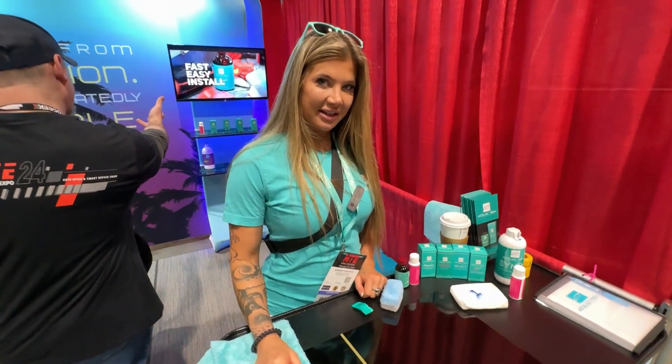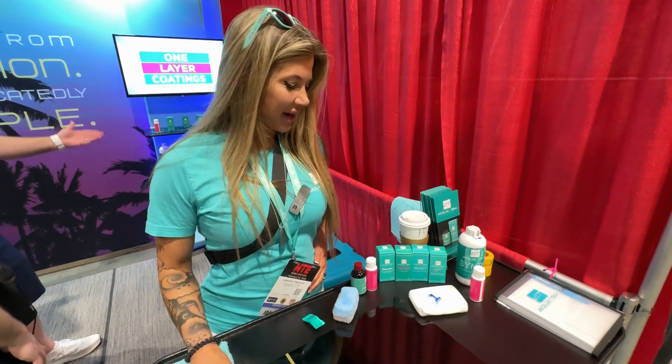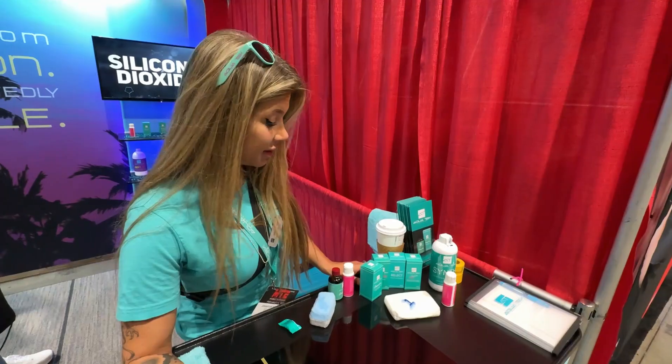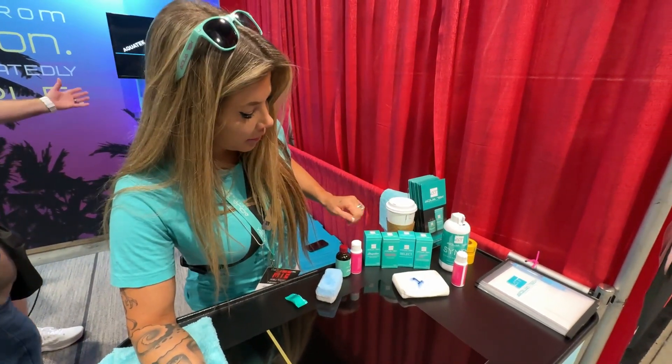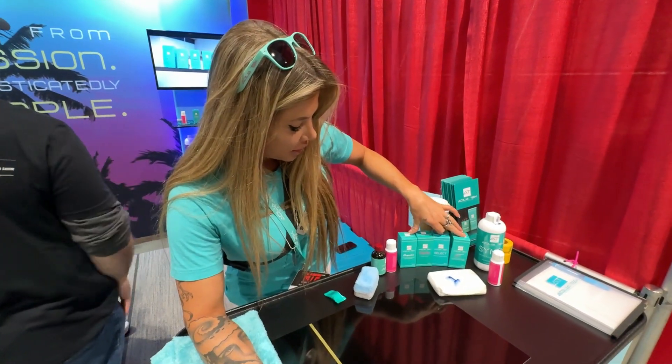I'm here with AquaTech with Jen, and you're going to tell me what's up with the new line you got. So we actually have most of our coatings here — we're missing one, the wheel and metal coating called Profile, but we do have all of our other coatings.